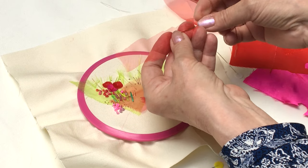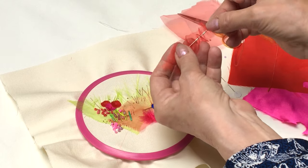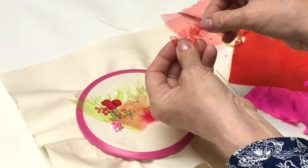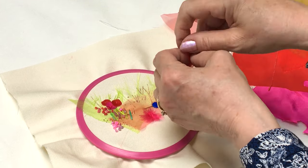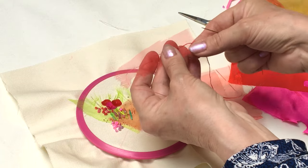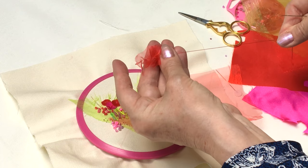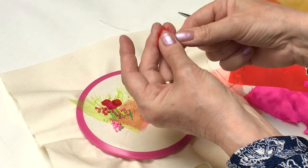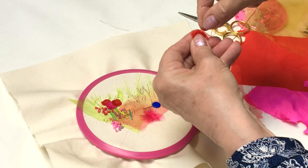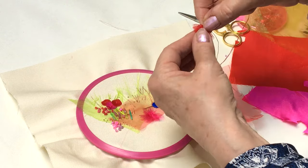All I'm going to do is a running stitch down the middle with small stitches, and when you reach the other side your thread will be running along the length. Then you're just going to pull that up and gather it, and that's going to be your flower.